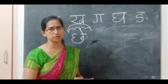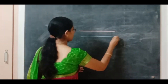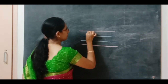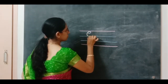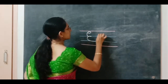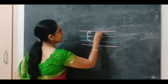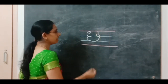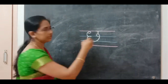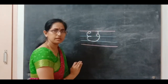Now I'll show you how to write cha in your notebook. See here: red line, blue line, blue line, and a red line. Start from the red line and touch the blue line, come down to the blue line and go up, take a small circle — here and here — it will close. After that, add a small standing line with a small sleeping line on top. The sleeping line should not touch the other part — this one is separate, and this one is separate.